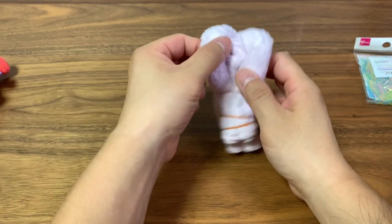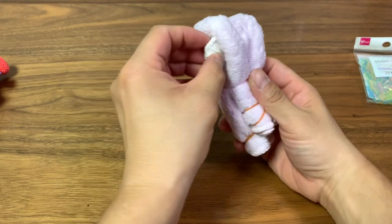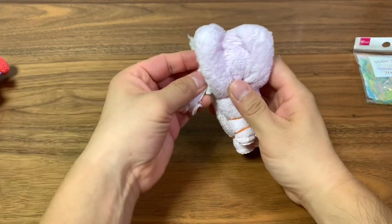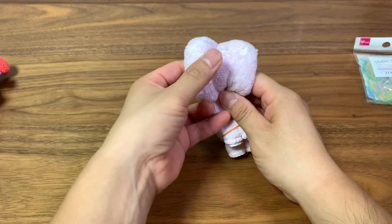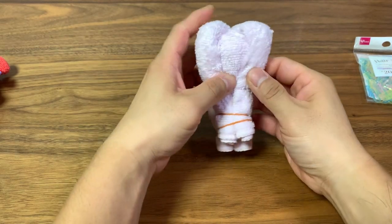To make the face stick out and be more fluffy, we're going to stick some tissue here. You can use cotton or cloth if you want — just stick enough so that the face sticks out.